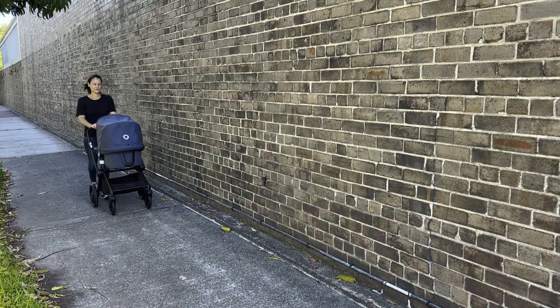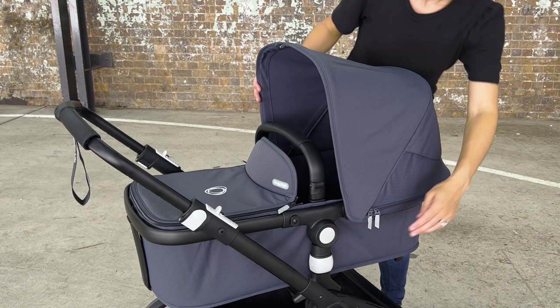Hey everyone, Jess here from Baby Village. Today we're going to deep dive into the Bugaboo Fox Cub — it's a brand new pram in the Bugaboo lineup and it's got some really cool features. The design identity behind the Cub is to be sporty and stylish, but true to the craftsmanship and premium branding that Bugaboo is known for.